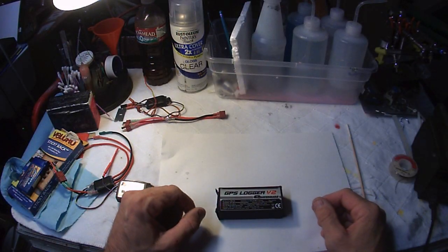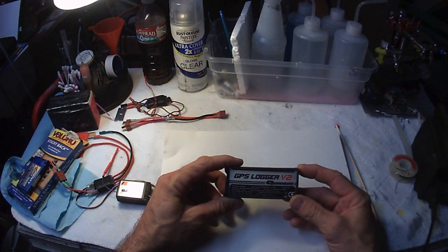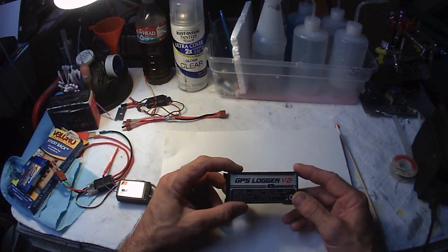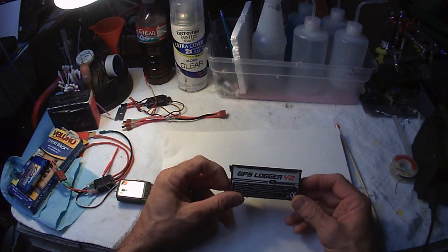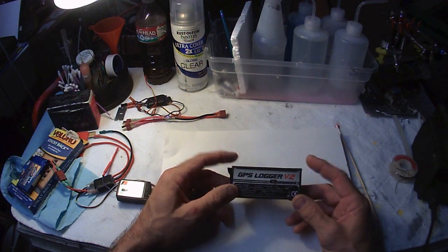Hello and welcome to Crash and Burn RC. Today we're going to be taking a look at the GPS Logger version 2 by Quantum. I got this at Hobby King. It was about 50 bucks, and similar items like this run about a hundred bucks, so I decided to give it a shot.